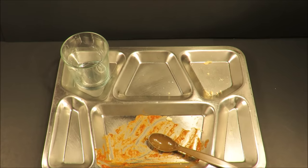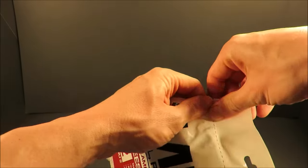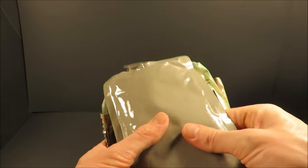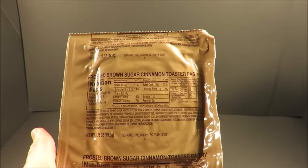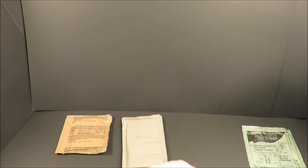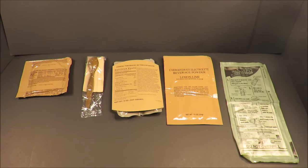It tied me over for at least a few hours. That was a nice little meal. And we're back with menu number two — cheese tortellini. Right off the bat, we've got cheese tortellini in tomato sauce, a frosted brown sugar cinnamon toaster pastry, our flameless ration heater, and carbohydrate electrolyte beverage base lemon-lime, and then a spoon. That's looking pretty good.